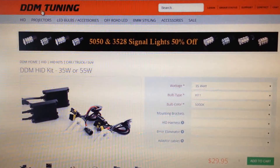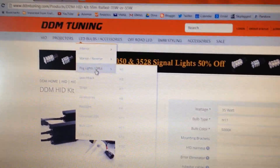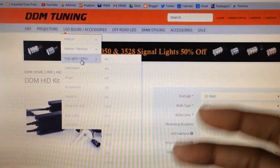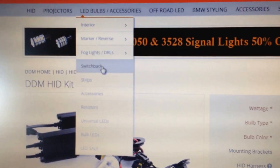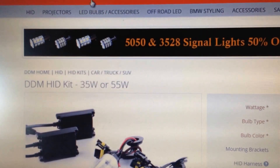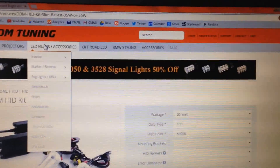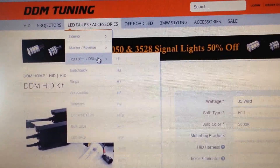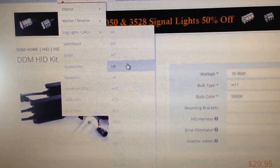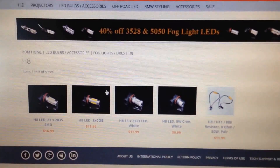For the fog lights, I used LED bulbs — I didn't use HIDs for the fog lights because that's just ridiculous. You shouldn't use HIDs for fog lights. I clicked on LED bulbs and accessories. The website keeps changing, so basically what you do is go to fog lights, then go down to H8, and it comes up with a bunch of fog light options.